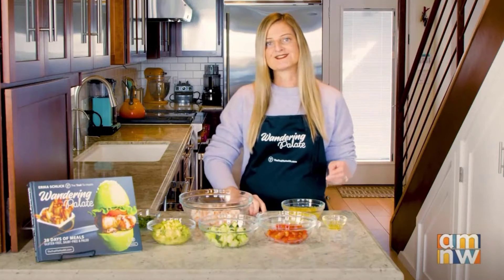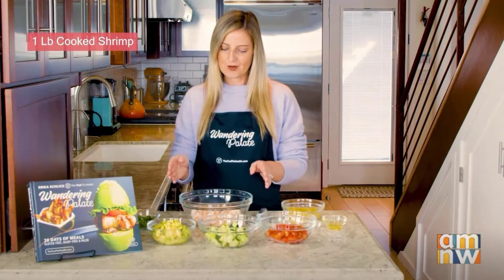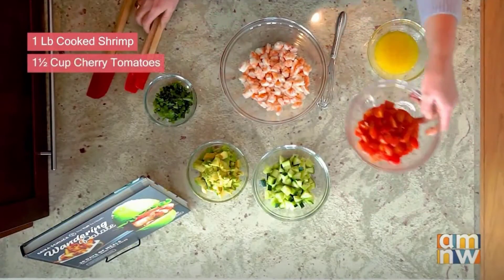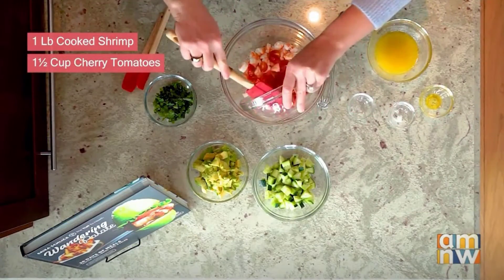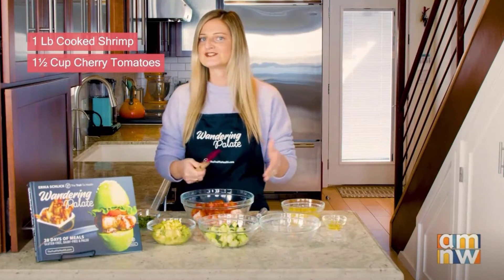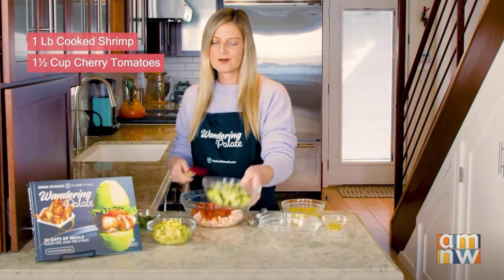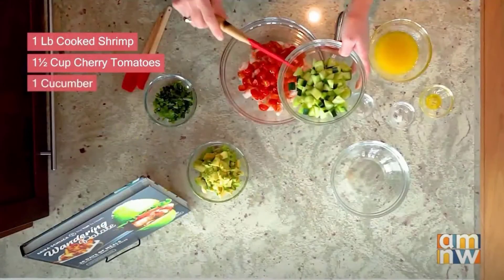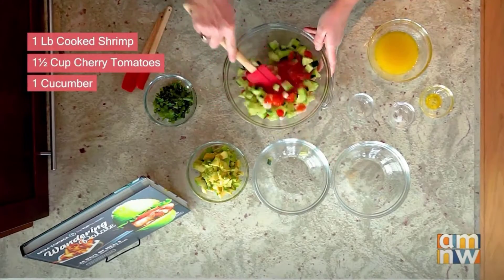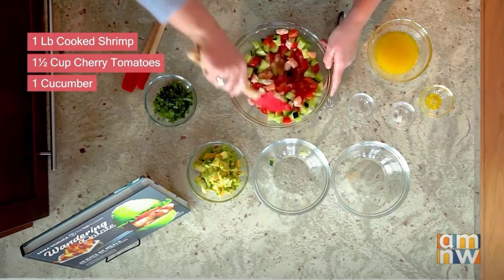Now we're going to get started by mixing in the different ingredients. I've got one pound of cooked shrimp that's been cut, and I've got about a cup and a half of quartered cherry tomatoes. You can do as much or as little depending on how many vegetables and fillings you want, or you can keep it more on the fish side. I've also got one cucumber that has been diced and quartered, so I'm going to go ahead and use my rubber spatula to get this mixed together.